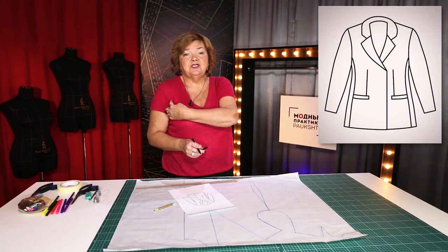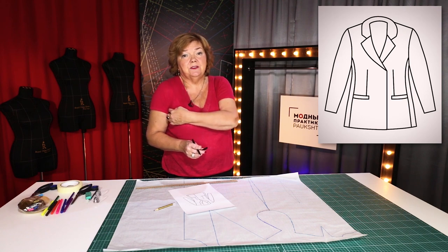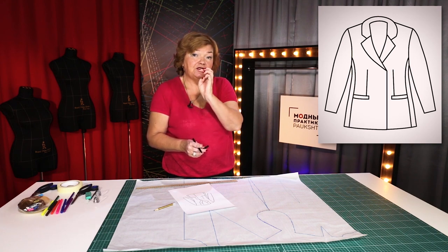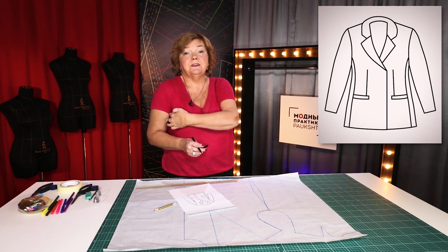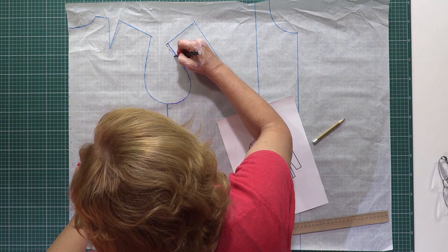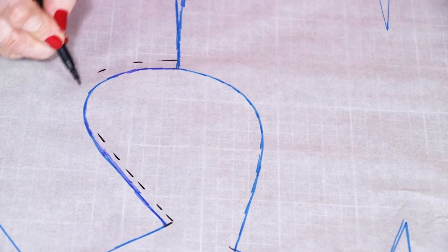Let's have a look at the basic pattern first. I need to draw a new line for the armhole. I need to extend it by 5 mm in the shoulder and make it 15 mm deeper. The line from the shoulder seam down should be straight — don't draw it with a ruler. Watch the way I'm drawing it. The line is round at the bottom.